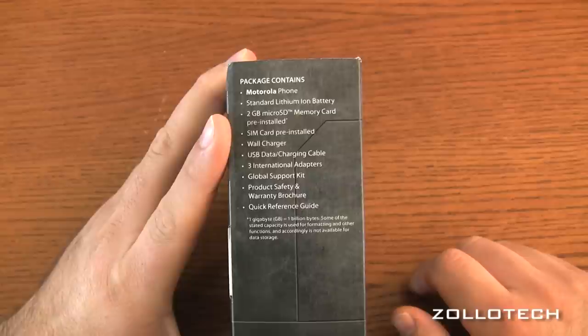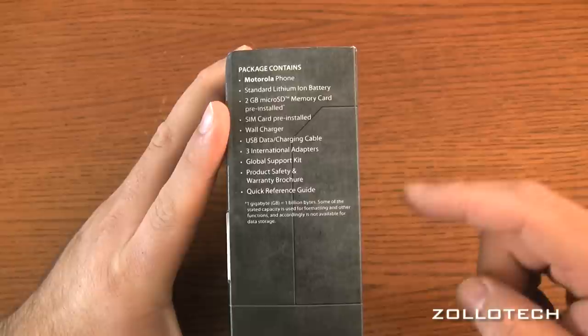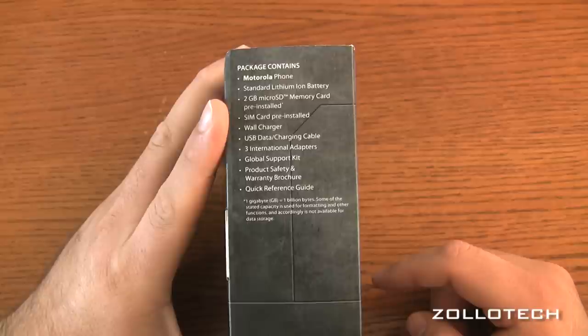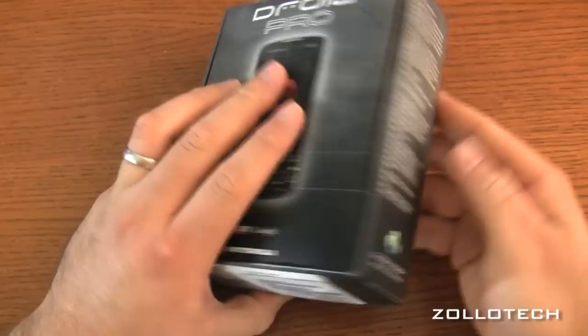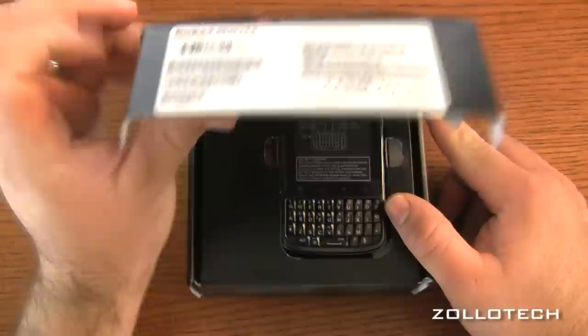According to the box we have a lithium-ion battery, 2 gig micro SD pre-installed, SIM card pre-installed — and there's a SIM card because it's a GSM, CDMA, and UMTS phone for world phone usage. Three international adapters, your USB data charging cable, global support kit, product safety and warranty brochure, and quick reference guide. Nothing on the back other than the picture.